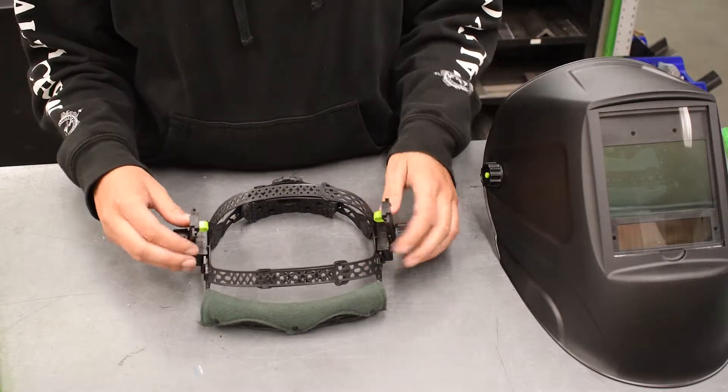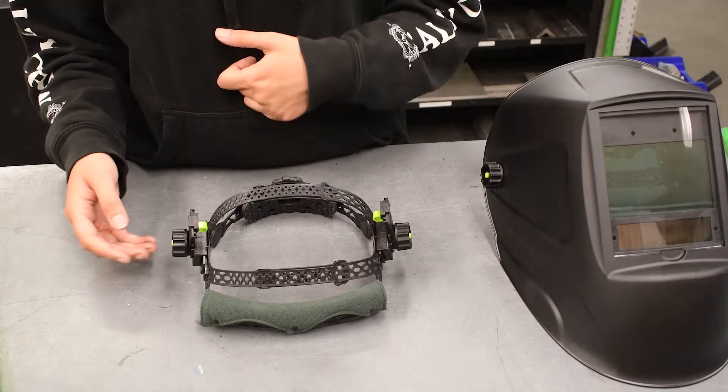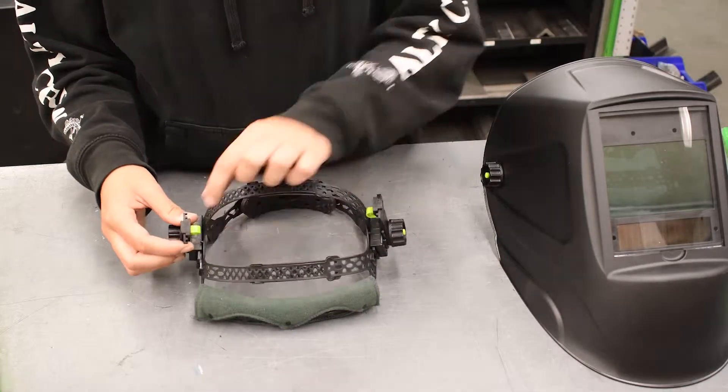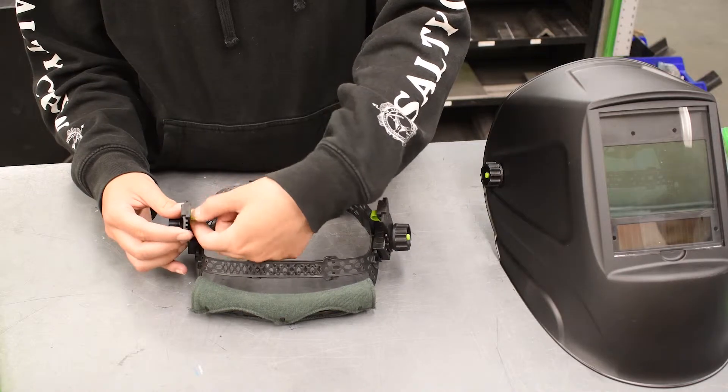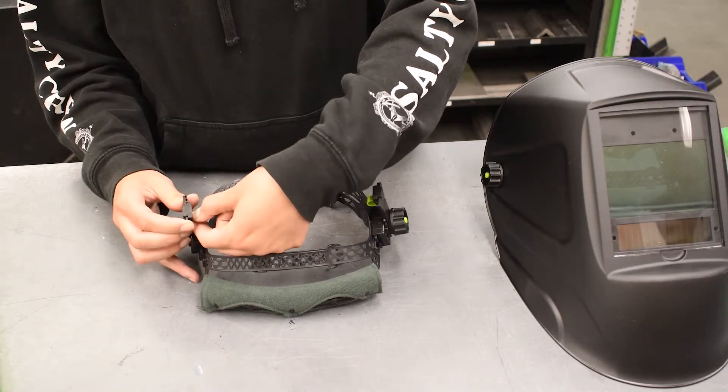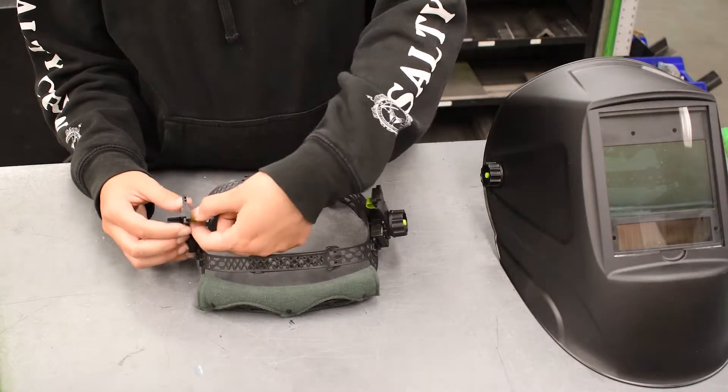The other quick adjustment is in order to change the pivot of this helmet. All you have to do is pinch this green tab here and move it forward and backwards on this pivot arm. That will adjust the pitch of your helmet.